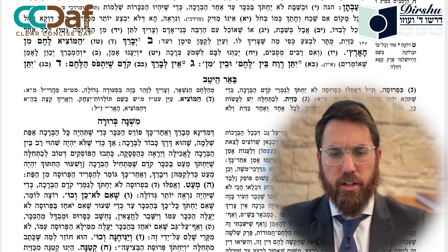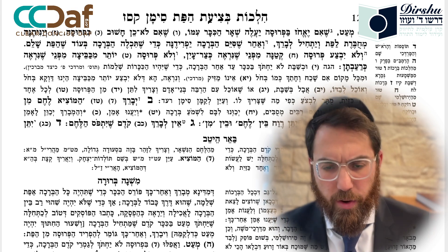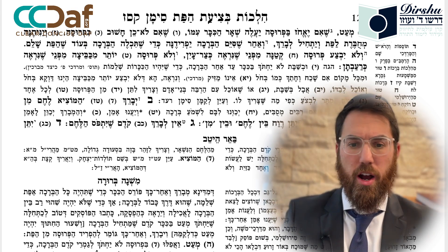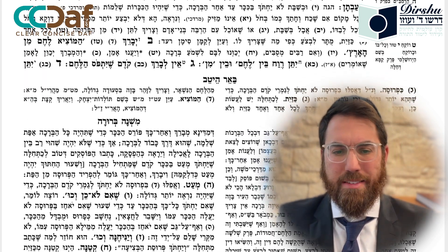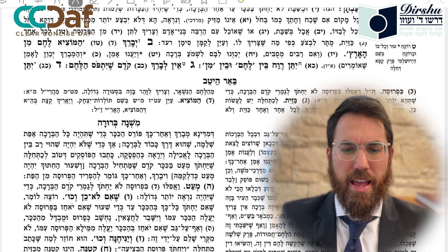We continue learning the correct way to cut and break bread. We are up to Sif Min Kof Samech Zayin, specifically Sif Dalet. The Mechaber teaches us in Sif Dalet.